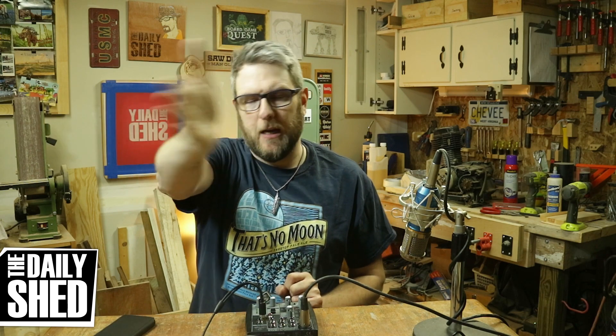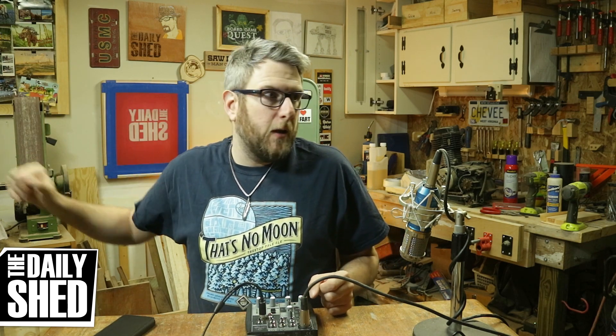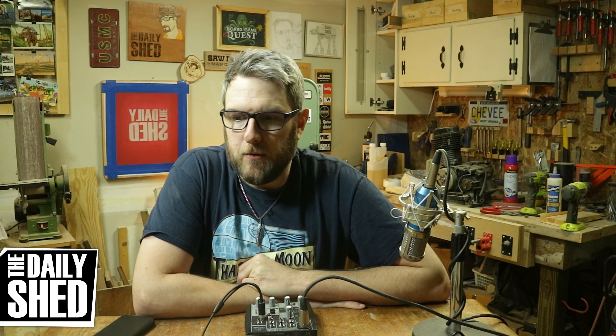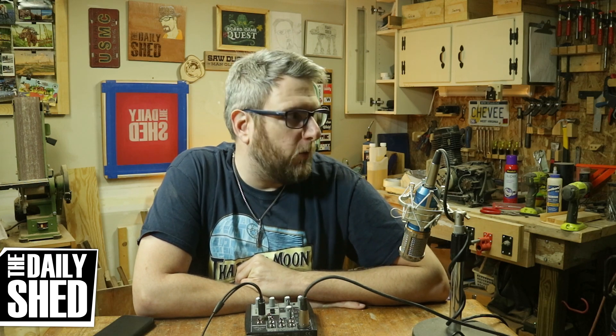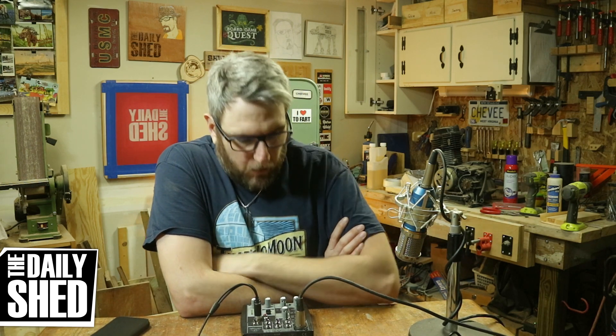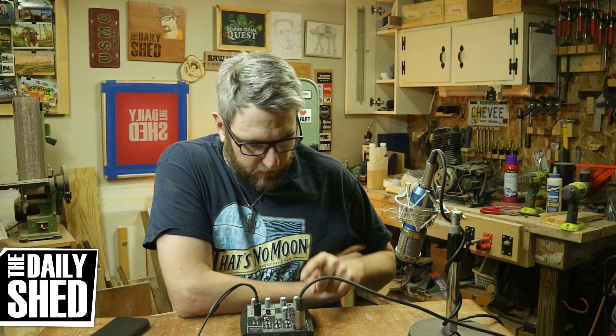It used to be really echoey until I put up all the sound panels. Right now there are two sound panels above me, sound panels on this wall I'm kind of speaking into, and behind the camera there's no sound panels, but there's a bass trap in that corner. All the other stuff in here that's filled the space up has really brought the echo way down. There's always a little bit but it's pretty clean. When the AC is on, the HVAC blower is right on the other side of this wall — you can usually hear it.